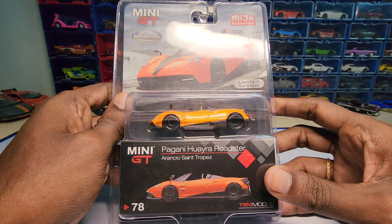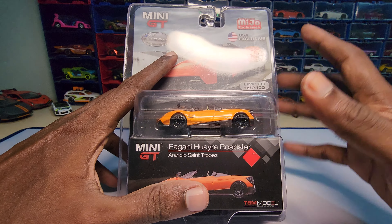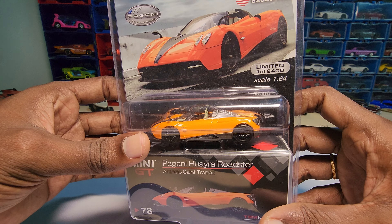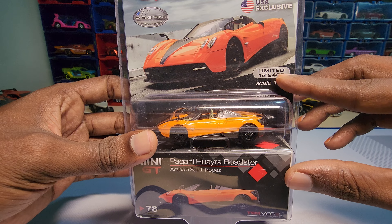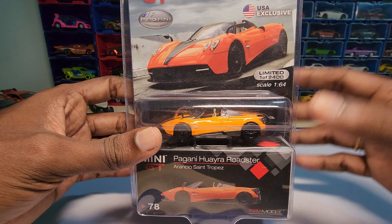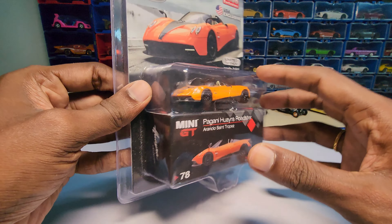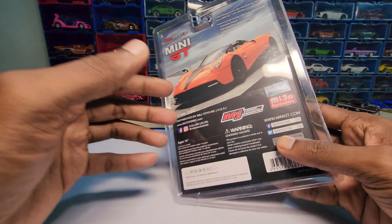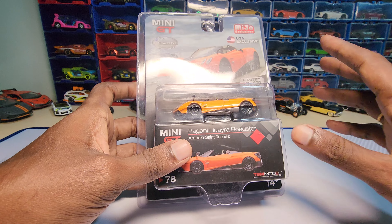I was searching for this for a very long time and I finally got it. This one is the Mijo exclusive, or USA exclusive as you can say, and it is the limited edition — one out of 2400. This is my first one in this USA exclusive, so let's unbox this and see how this one specifically looks.